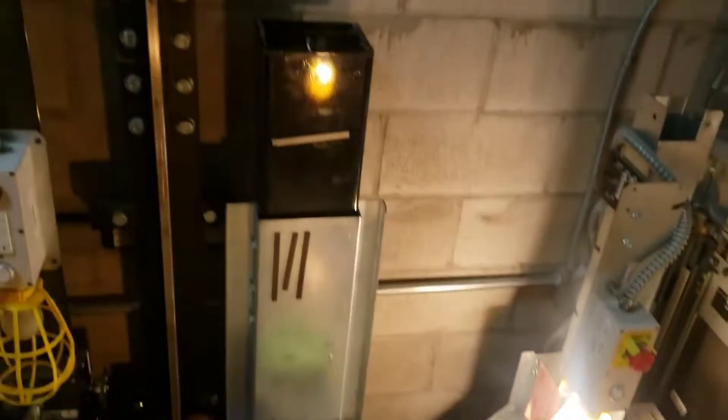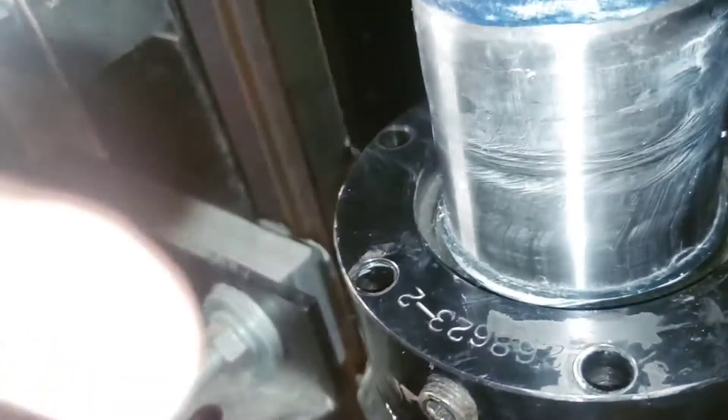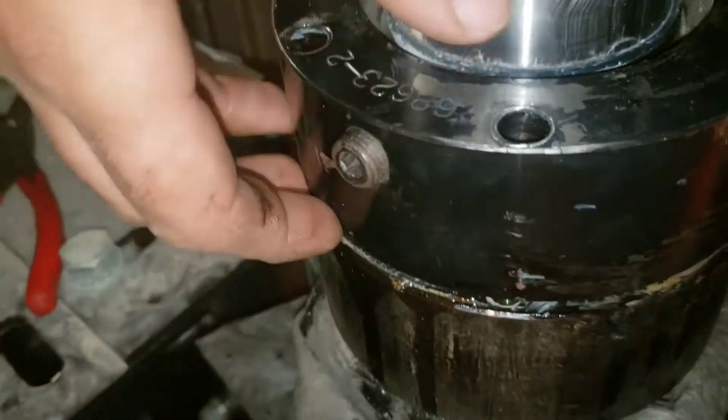And then obviously the same on that side. You can see we got it turned now — our scavenger's out this side.